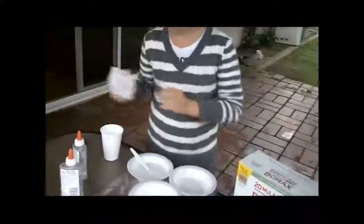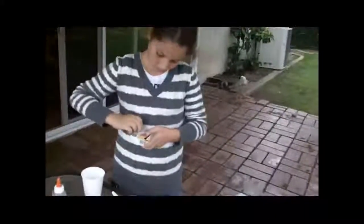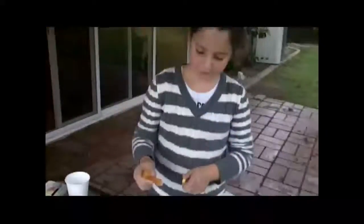Then I'm going to mix it up after I put the food coloring in. Just open it. I think you can start with coloring in it. I guess that's how much you need. Then you keep mixing.